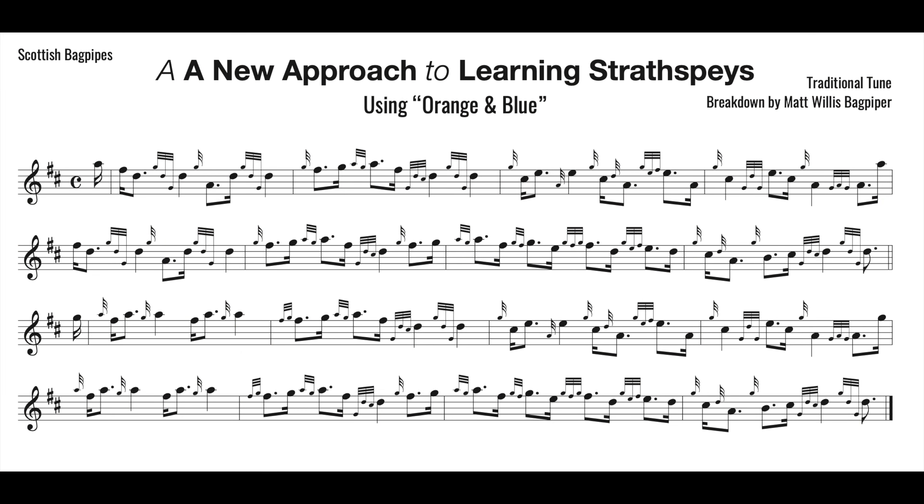The tune we're going to be using with my new process is Orange and Blue, a very popular strathspey with bands and for dancers. It's a great one to have under your fingers. On page one of the document, we have the entire tune as normally written. This is not going to be of too much use to us — we're actually going to dive right into page two in just a second, but I did want folks to have the entire tune to look at as a reference.